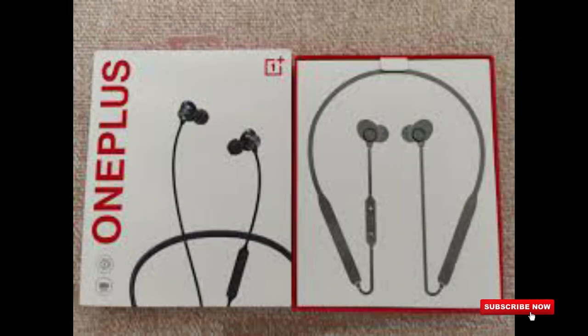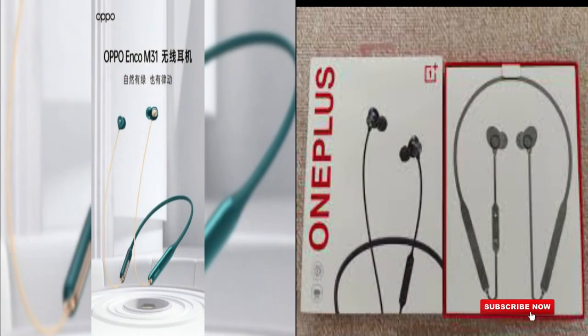Now we have to check out the OnePlus features. In the description card you can check out the full review and unboxing. Here we have to check out the best features and the design.